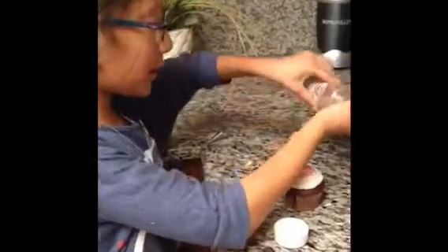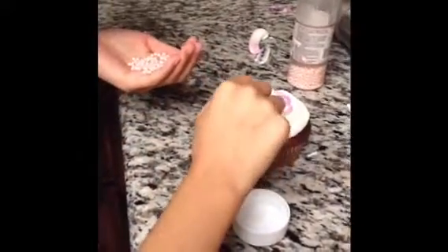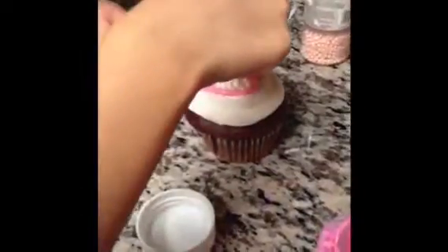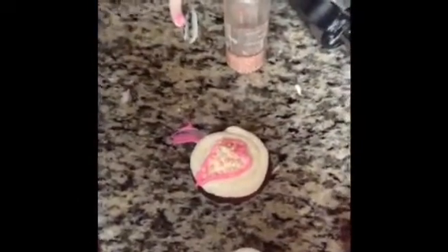Now we are going to add some sprinkles — I am going to take the pearls. What I am going to do is take them one at a time and put them in the middle of the heart. I am putting the little pearly things in the middle of the heart — I'm going to put a lot because pearlies are so cute!